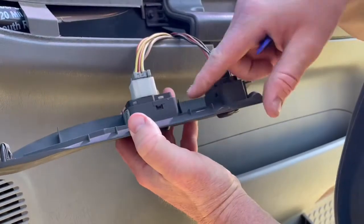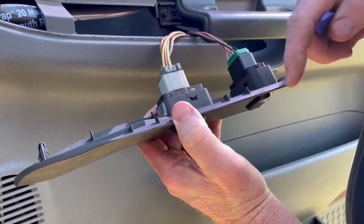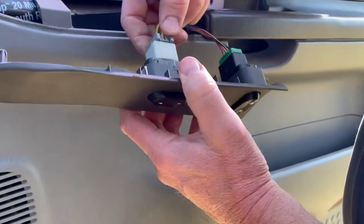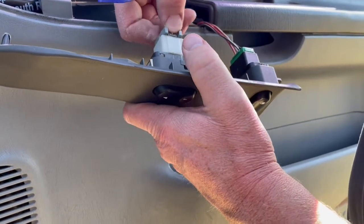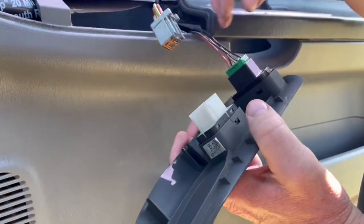To take this switch out, there's a little tab right here and you're going to have to pry out on it, and there's one on the other side also — same thing right down here. Go ahead and disconnect the electrical connection: push in on it in the middle, pull straight up, and set it off to the side.